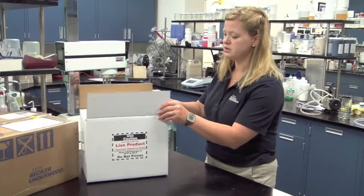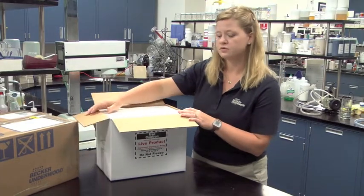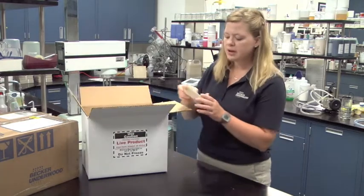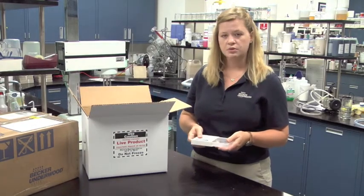When receiving beneficial nematodes, the first thing you want to do is remove the nematodes from the outer shipping packaging. Inspect the trays to ensure that the nematodes arrived safely.